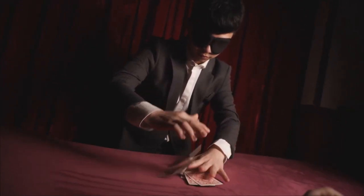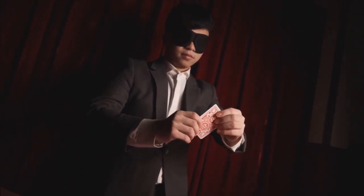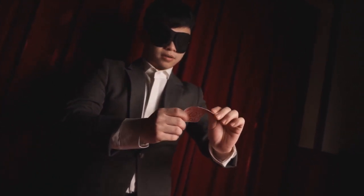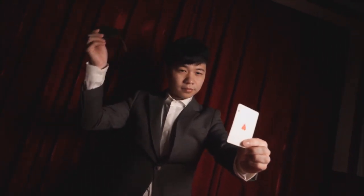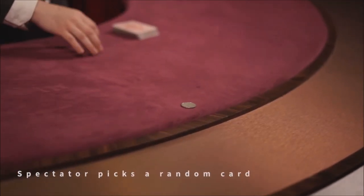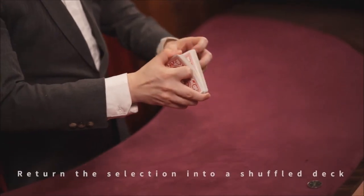The third trick is called Woodpecker, done with two spectators. Each one selects a card in a unique way. The magician then does a falling dribble to the table and is able to yank one of the chosen cards out of that waterfall. He then imbues the first spectator with that same power — they insert their fingers into the waterfall and find the second spectator's card.